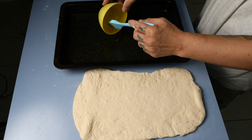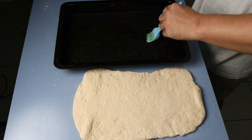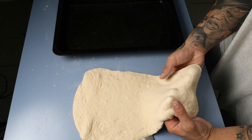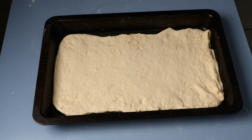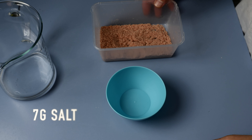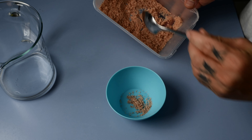Use a rolling pin because we want to have the same thickness. Keep the shape rectangular. Olive oil in the middle of the tray — don't put olive oil everywhere, just in the middle. Use your hands like me, don't ruin your shape, and put your pizza base inside the tray. Cover it.